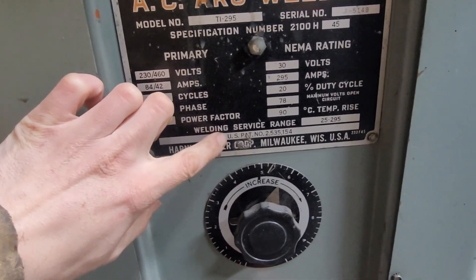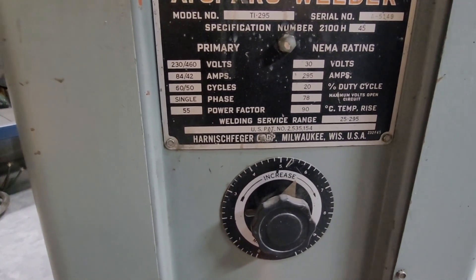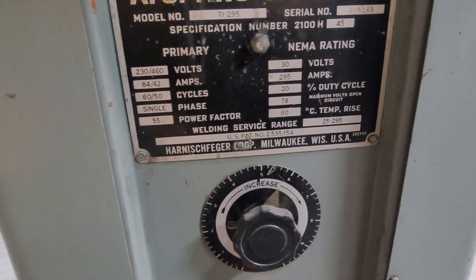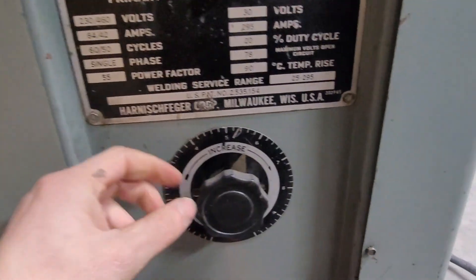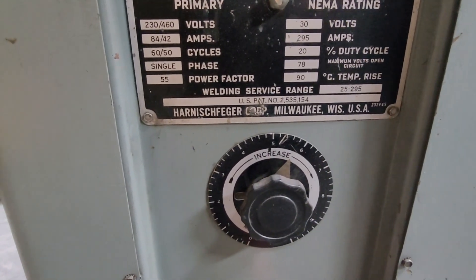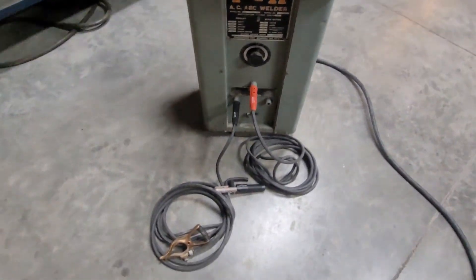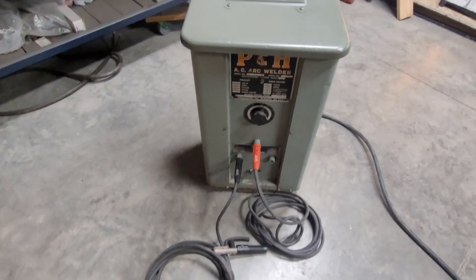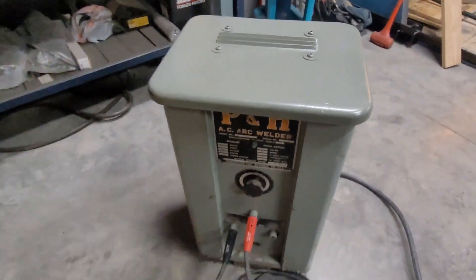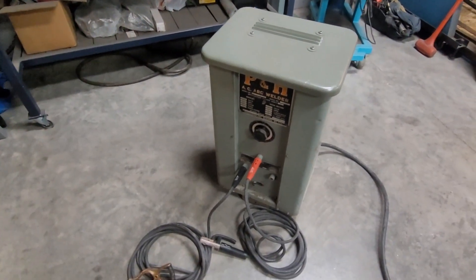When I first bought this, I looked up the patent number and found a record that P&H had sued Miller for copying one of their designs. I want to say the design was an amperage adjustment, but Miller won that case — kind of interesting history. Worked out well though. I look forward to having this and practicing with it some more. Thanks for watching.